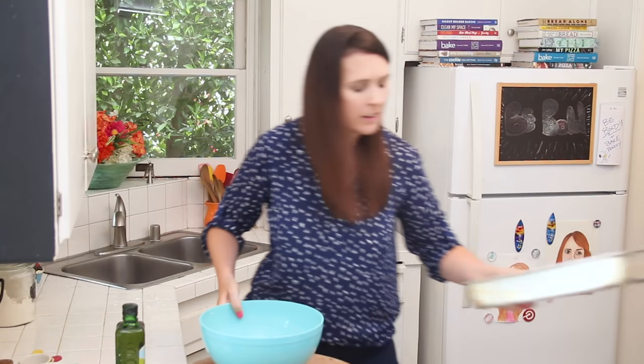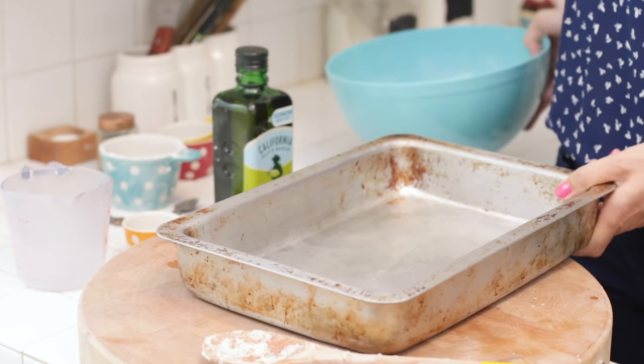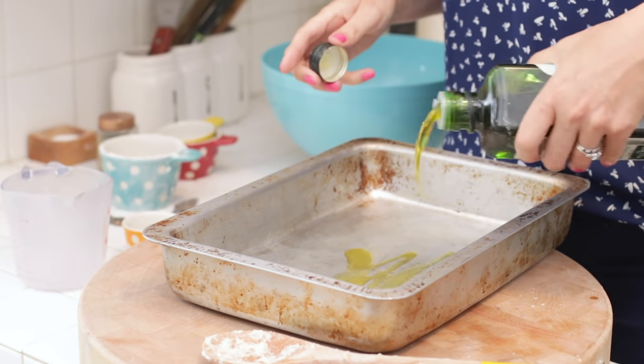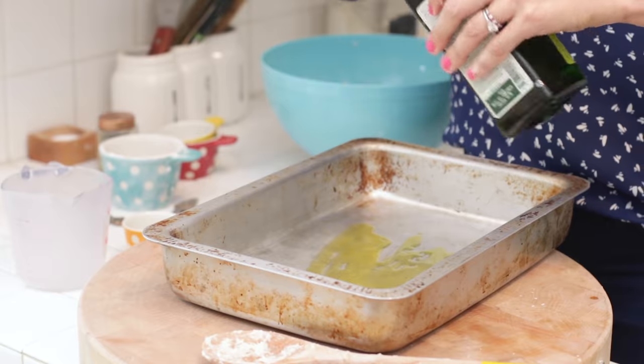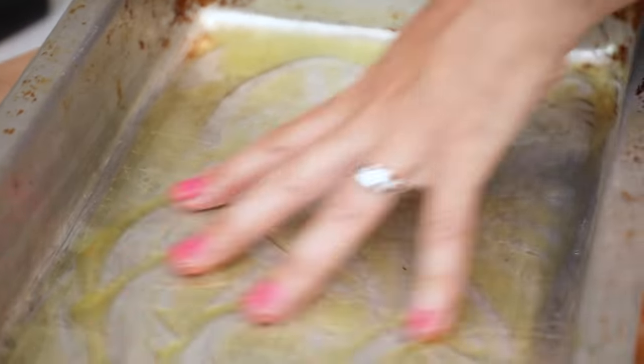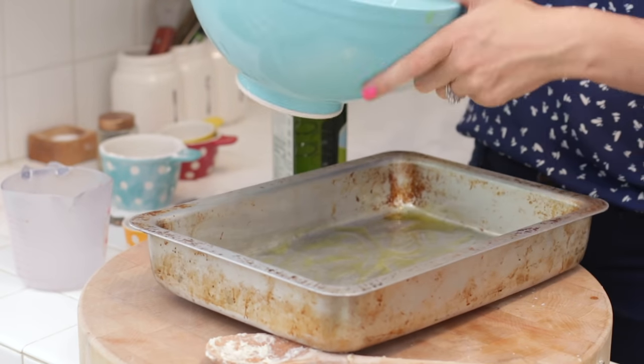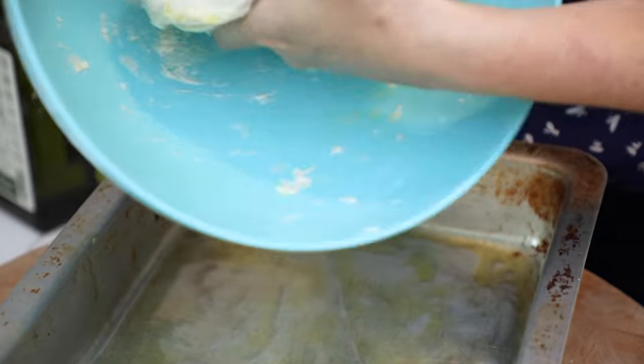Here I have a pan — this is 9 by 13 inches, nice and big. I'm going to get a generous amount of olive oil and coat my pan. The thing about focaccia is that it is an oily bread and that's one of the things that makes it absolutely delicious, so don't be shy with the oil. It's nice and coated, and now I'm going to go ahead and add in my dough.